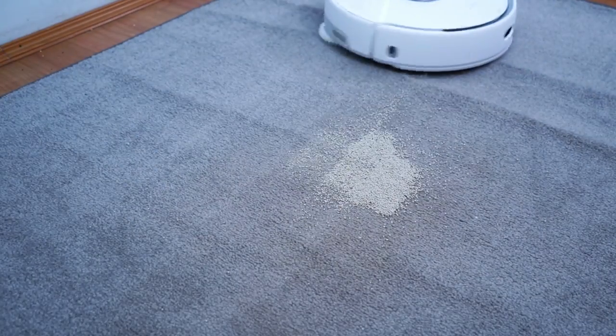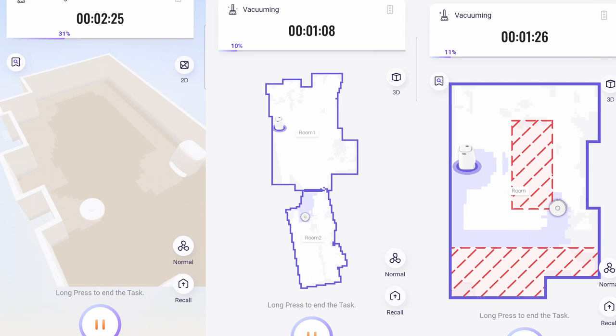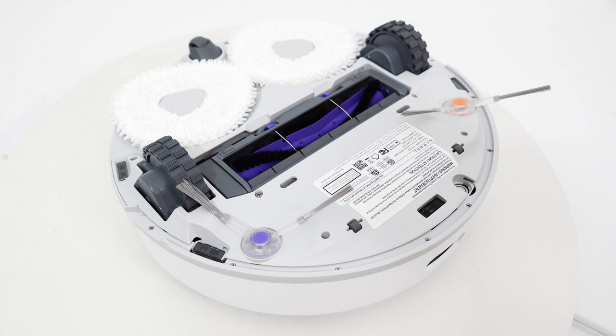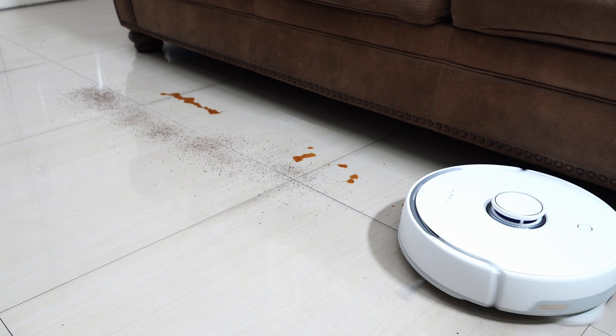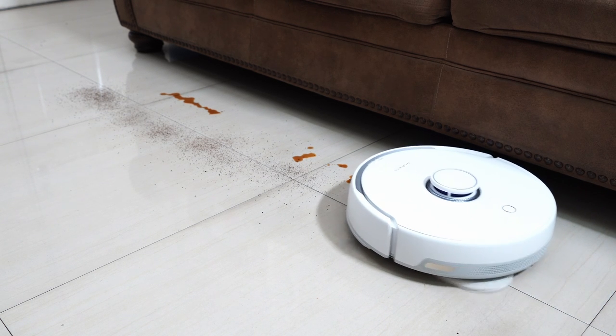The Freer addresses these issues with a ground-up redesign and better app features to enhance its overall performance and user experience. I'll go through these features and the various experiments I did to reveal the good and bad of this product. There's a lot to unpack, so let's get into it.